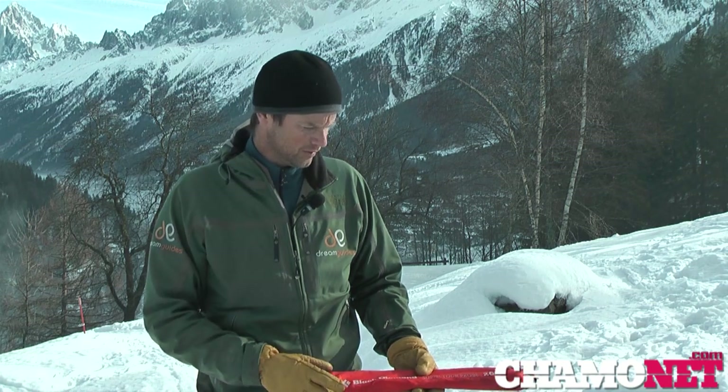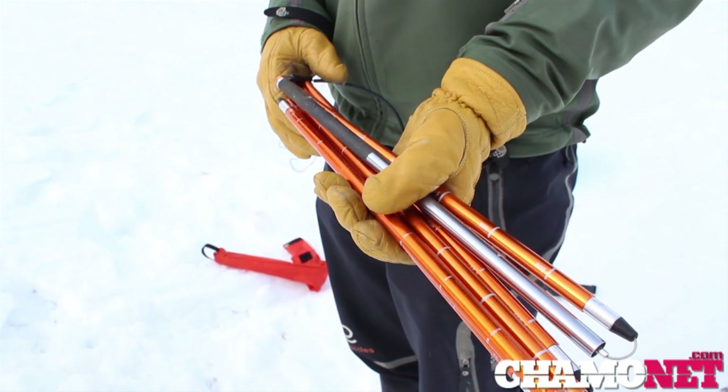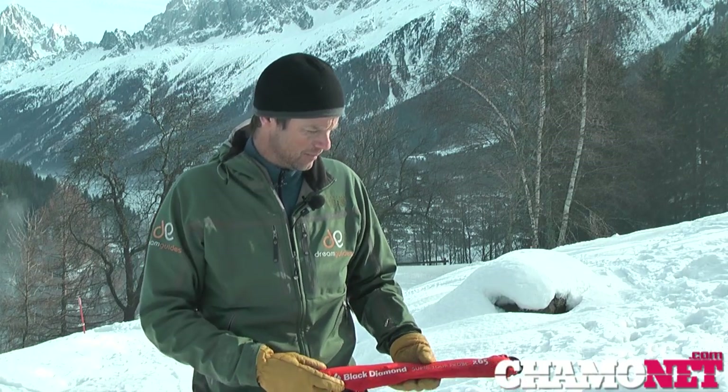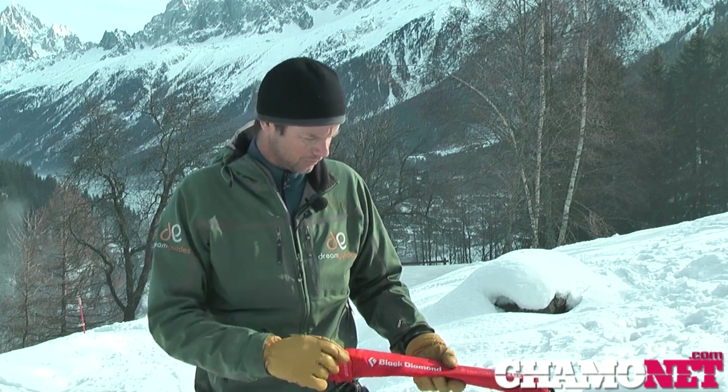Our second piece of equipment is our probe. We really want it to be at least two meters in length, because we want to be searching at least down to two meters depth in the snow. If you have a longer probe — three or three and a half meters — that's also fine and allows you to probe deeper. The only disadvantage is that it's slightly more unwieldy, heavier, and more expensive. Personally I'd go for around a two to two-and-a-half meter length avalanche probe.